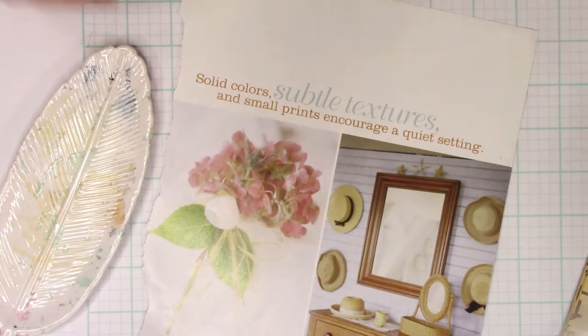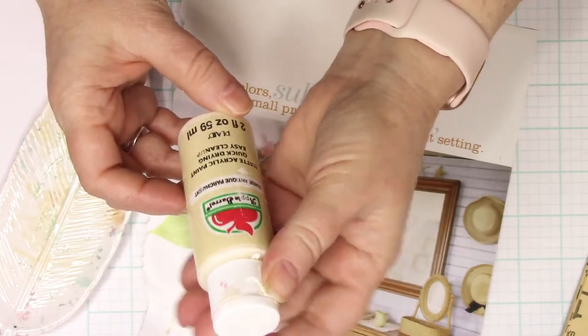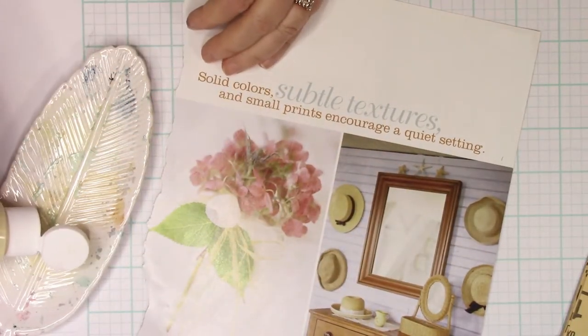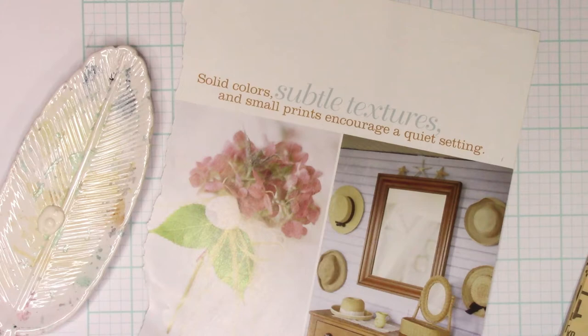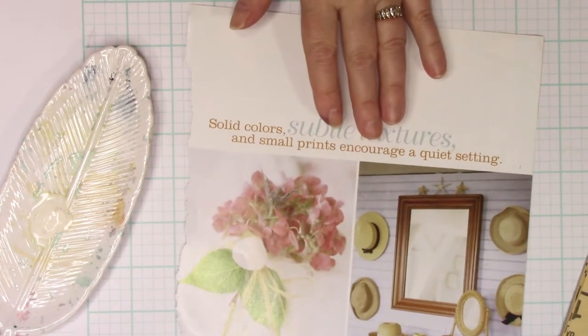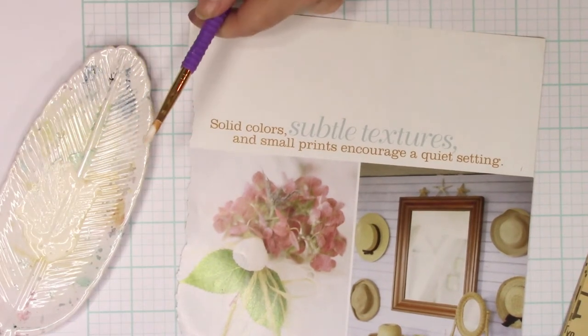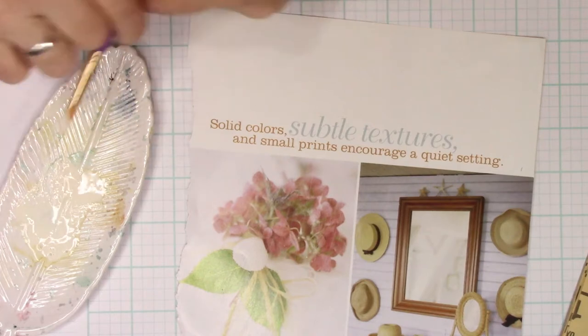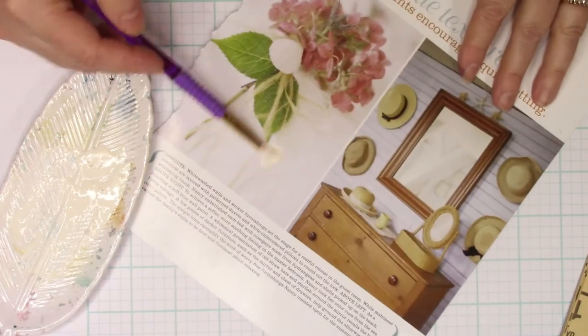The next thing you want to do is grab some neutral paint. I'm going to use this one right here — this is just an Apple Barrel one and it's a creamy color, antique parchment is what they call it. Go ahead and lay a little bit down on your surface, and then I'm going to make it more of a wash — I'm going to add water to it to lighten it up. I'm going to be painting that over the surface of my picture, so I want it light because I want to be able to see through it.